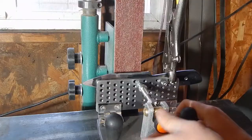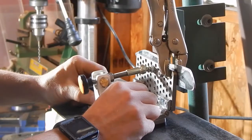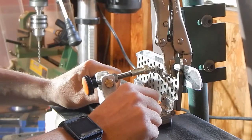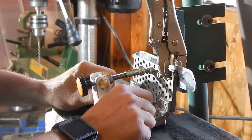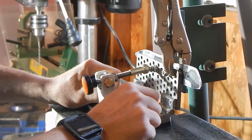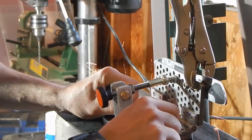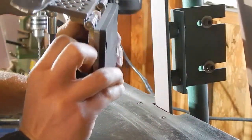This jig makes it really easy to change the angle of your blade. I start by having it totally flat and then I'll adjust the angle and look at it to see kind of where I want it. I've also seen some jigs that only have one handle right in the front, but this one has two so you can apply equal pressure, which just makes it a lot easier to get the grinds right.